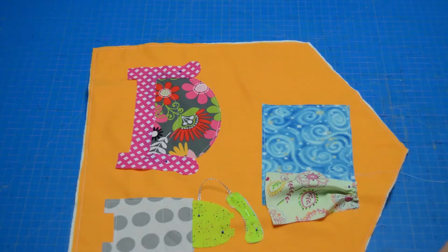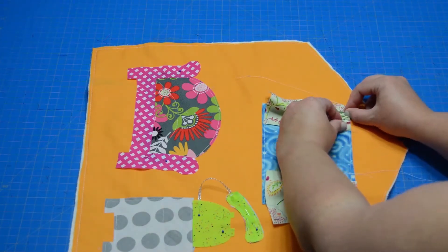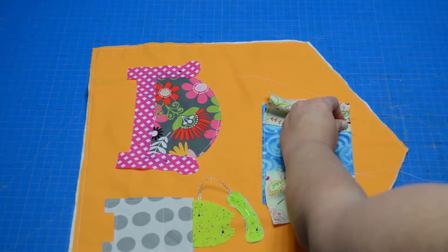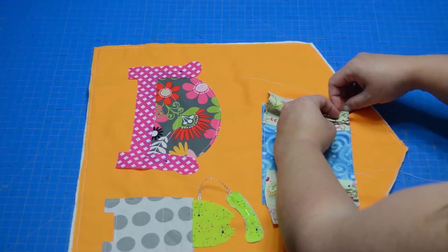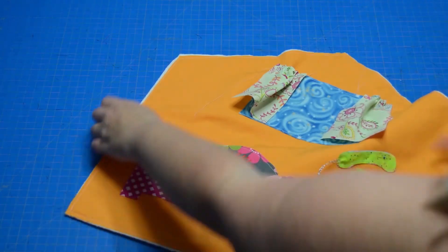I'm going to grab the second curtain and do the same thing — just gather that. I'll separate my threads first because they're all twisted. Then I'm ready to place this one as well. You just want to line it up along the top edge of your window and align the outside to the outside edge of the window. Really, the placement is completely up to you — you can do whatever you would like with that. Have fun with it, as always.